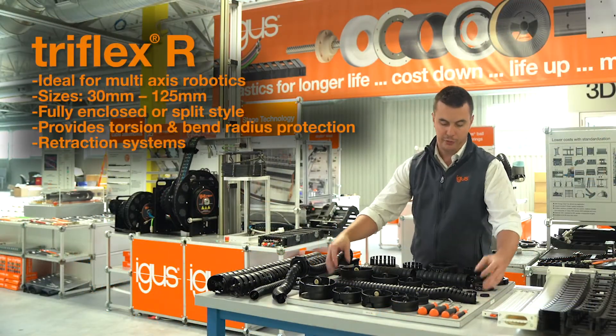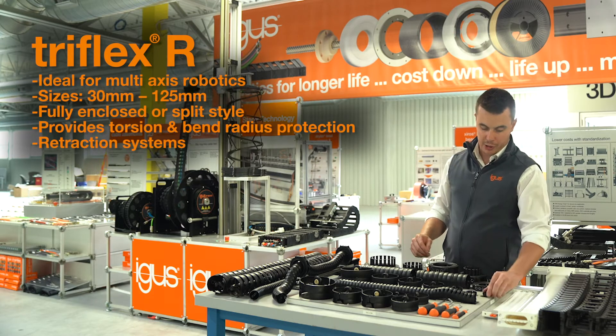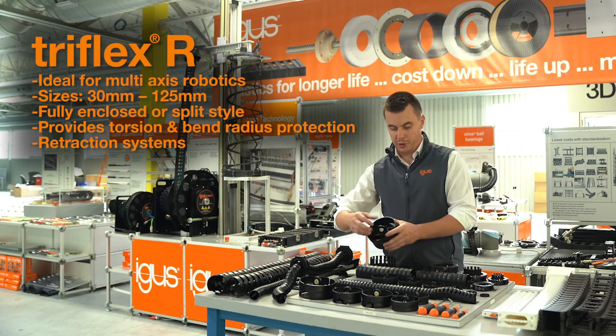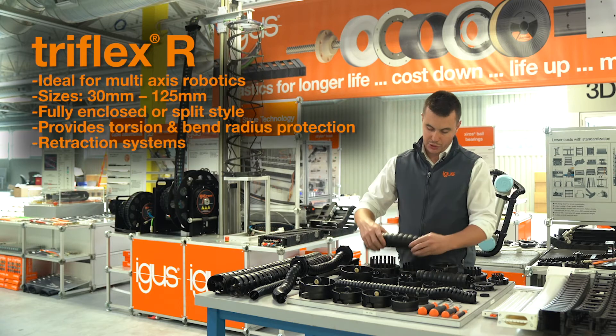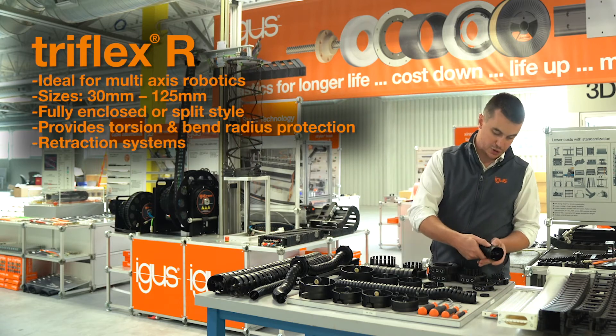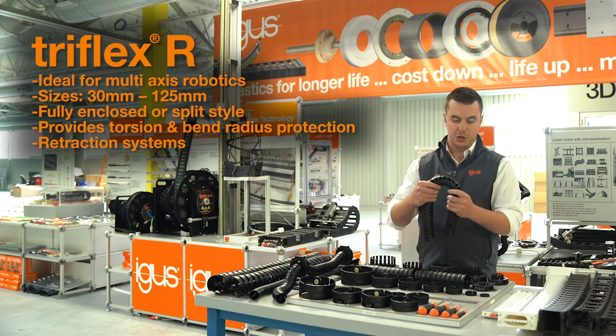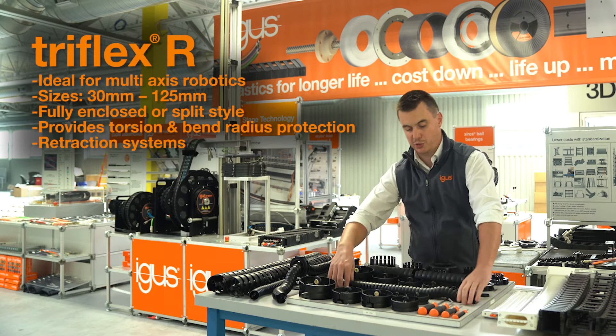Next up, we have our Triflex R product offering for multi-axis robotics, available in sizes beginning at 30 millimeters all the way up to 125 millimeters, and also available in fully enclosed and easy styles which feature a split crossbar. It provides torsion as well as bend radius protection for cables on multi-axis robots.